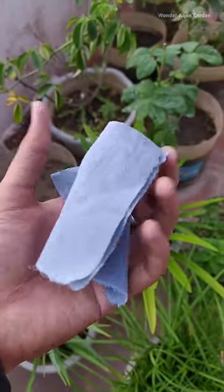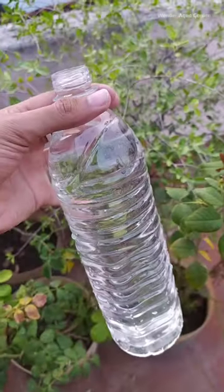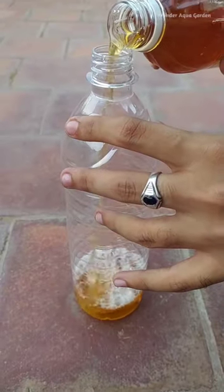We use apple cider. We use a cotton cloth. We use a rubber band. When we use a bottle, we use the water bottle — the water bottle of apple cider.